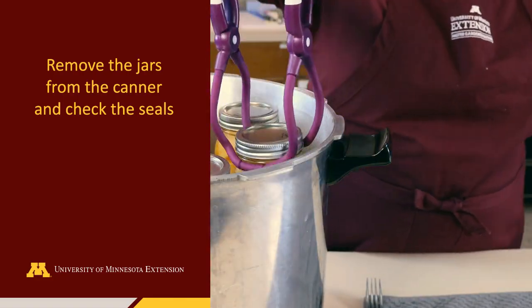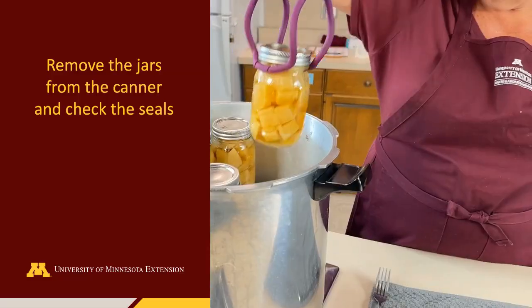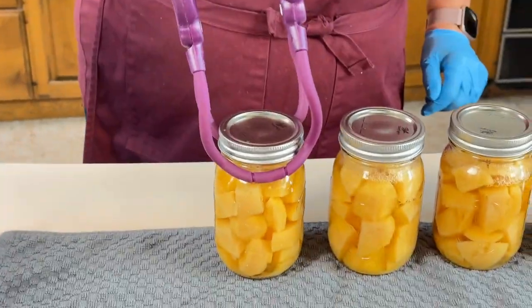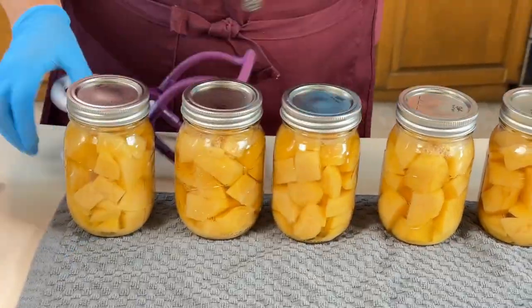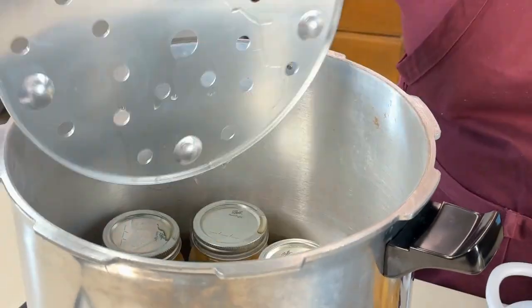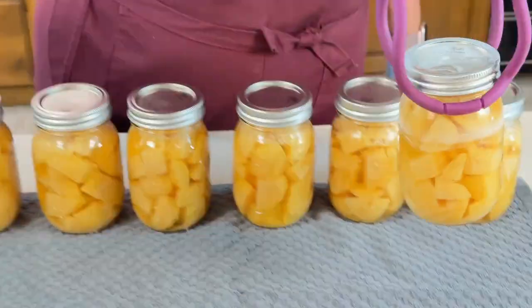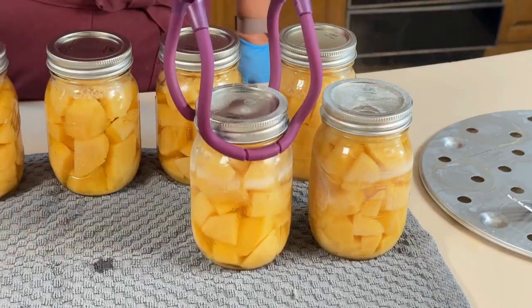The jars will still be extremely hot. Use a jar lifter or tongs to remove the jars from the canner. Carefully remove the rack between the jar layers. Allow the jars to cool and then check each jar to ensure a proper seal.